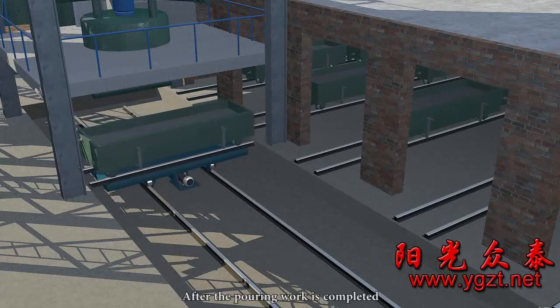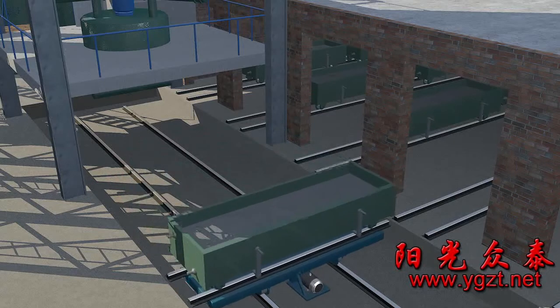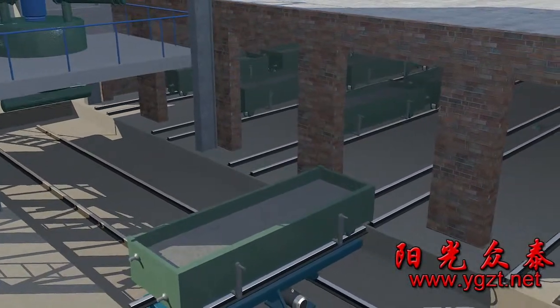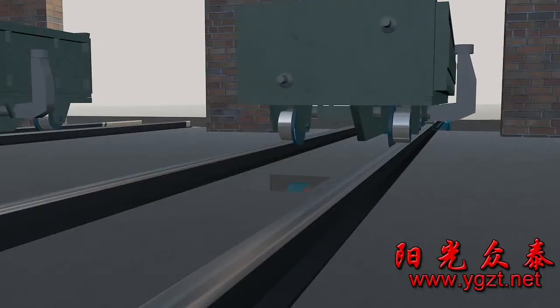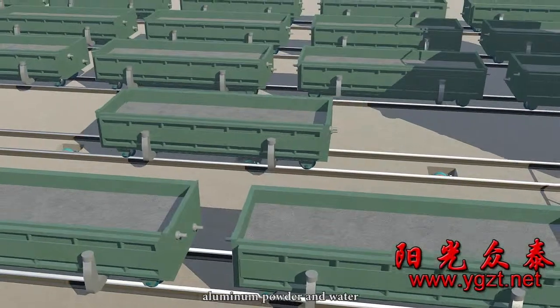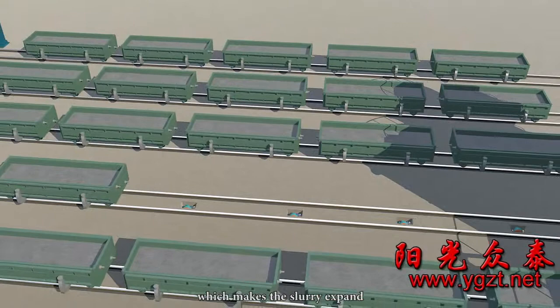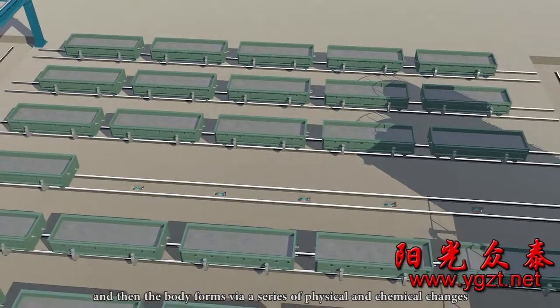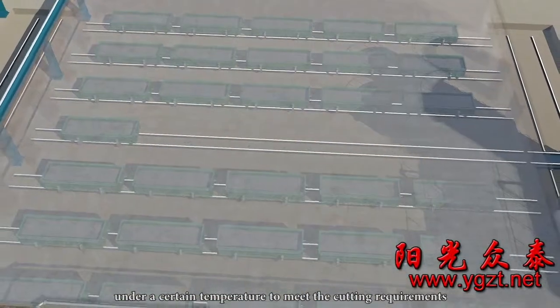After the pouring work is completed, the gas forming static stage starts. Under the action of lime, aluminium powder, and water, the mixed slurry in the moulding box generates hydrogen, which makes the slurry expand. The body then forms by a series of physical and chemical changes and completes its hardening process under a certain temperature to meet the cutting requirements.